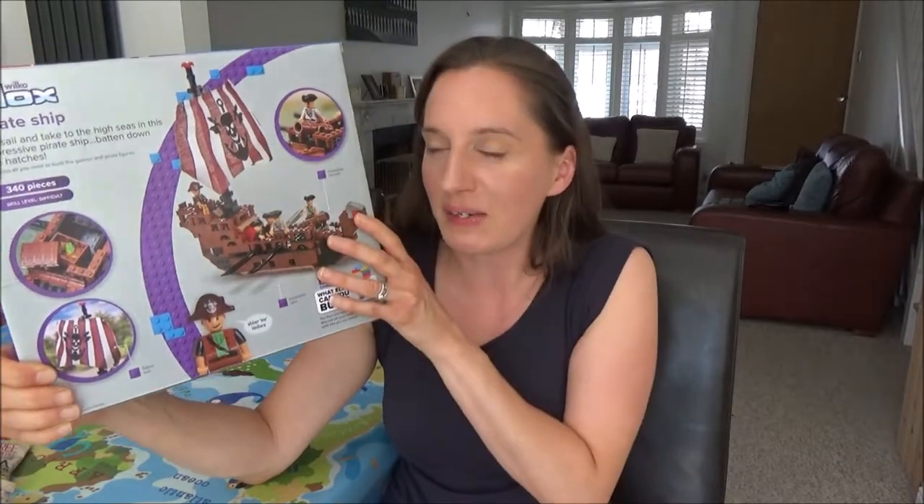I also thought that Ted could help me build this before the party starts, so we'll give him something to do and he can show people when they come in what he's built. Hopefully he won't want to play with it and dismantle it before the party starts, but yeah I thought this would look really nice in the middle of the table.